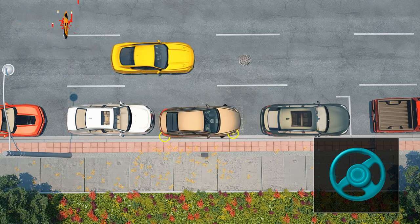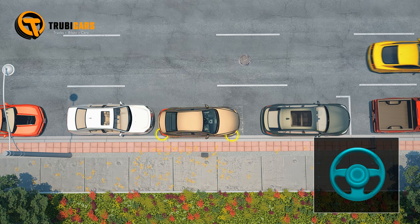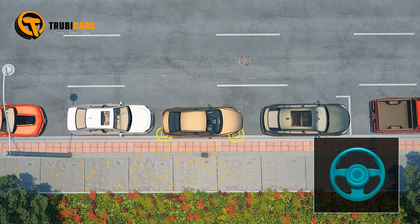Finally, move forward slowly, straightening your wheels to center your vehicle between the two parked cars.